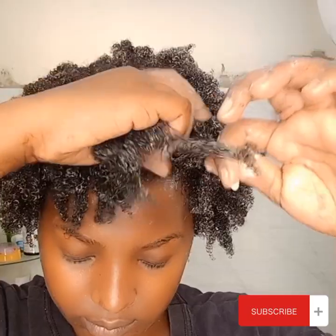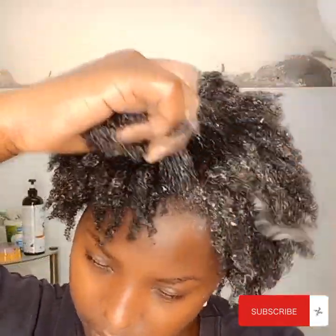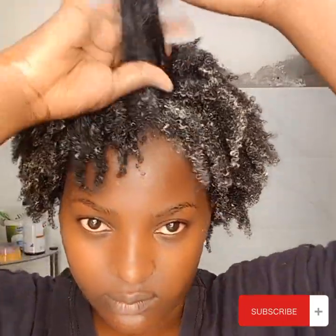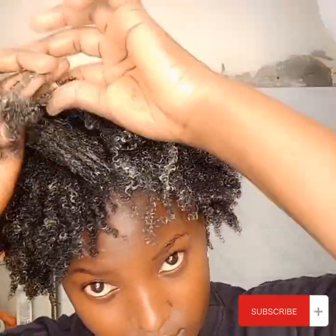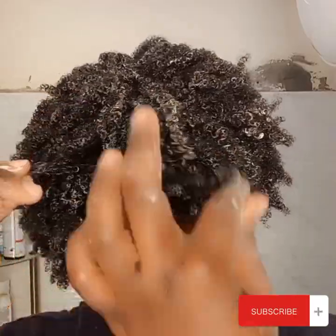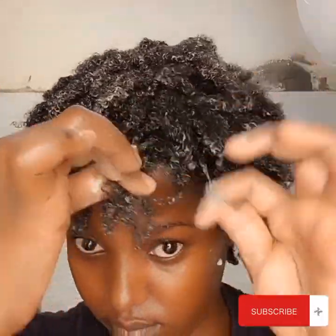I'm almost done and I was tired — my arms were definitely hurting. I wasn't feeling it, I was too tired, but I had to continue, I had to go on. And I really like the results. My only worry now is the flaking — I don't know if I'll be having some flakes, those white white stuff in my hair. So let's wait and see the after look after everything has dried.